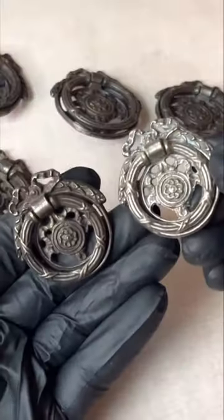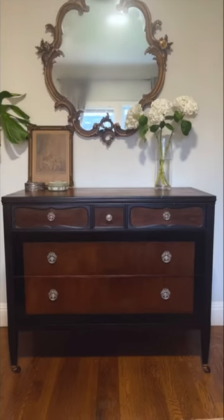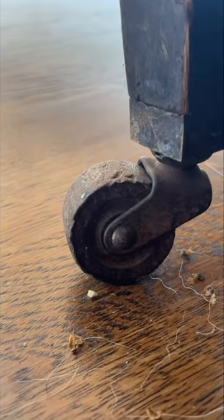I polished the hardware and I did not expect it to look this nice — taking it from this to this. Originally I was going to resell it, but while working on it I fell in love with the details and craftsmanship.